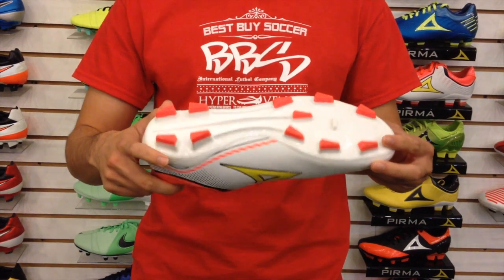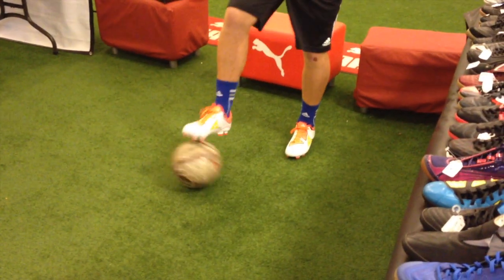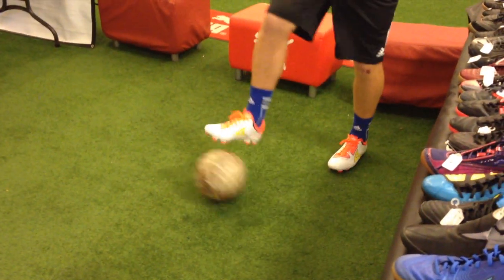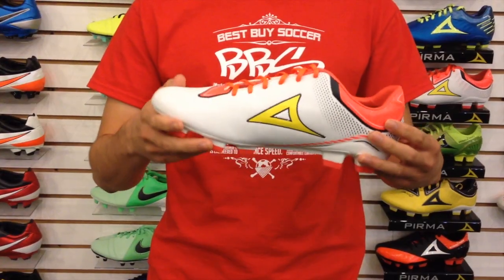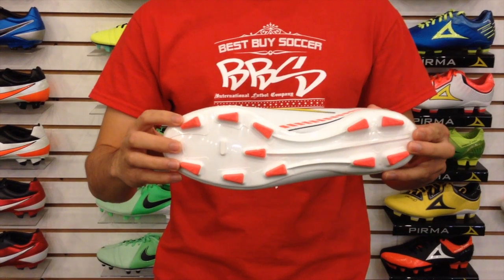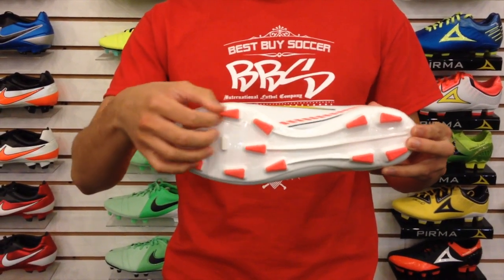As for our skill test, the shoes performed well with passes — you feel that you have a lot of control passing the ball. Shooting accuracy was also good, but the power of each shot was lacking. Maintaining balance on the ball was decent. The stud configuration is very similar to the Adidas Predator Adipower, so it has similar characteristics like a narrow sole and triangular studs.